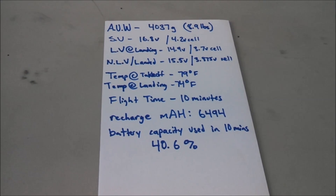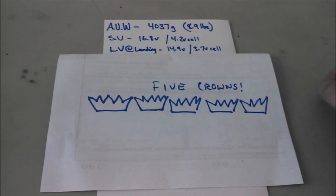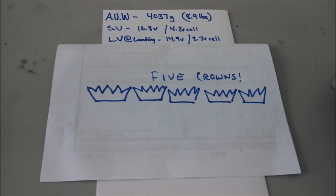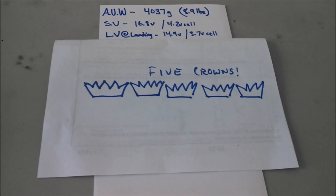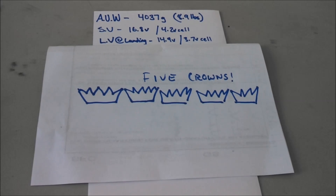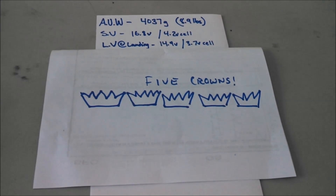I'm going to go ahead and give the Multistar Elite 4006 740kV motors five crowns on HobbyKing. I think they're great motors and at around 36 bucks or whatever they cost, they're a great deal. I'm going to go put my review up there now — hope this video helps someone pick some good motors. I think the Elites are really good. Thanks for watching.